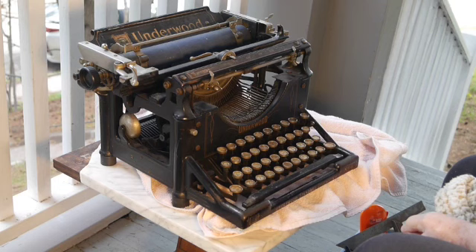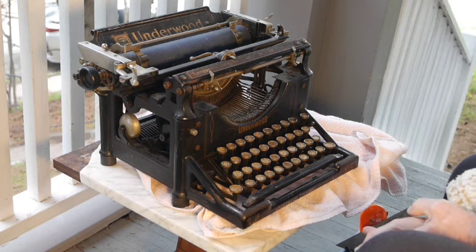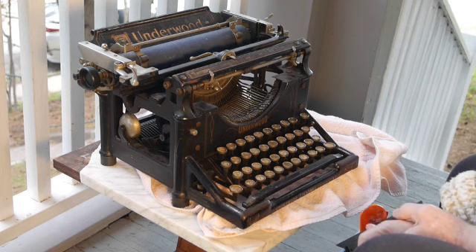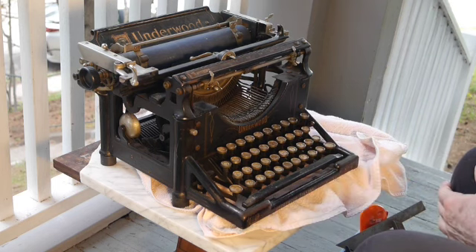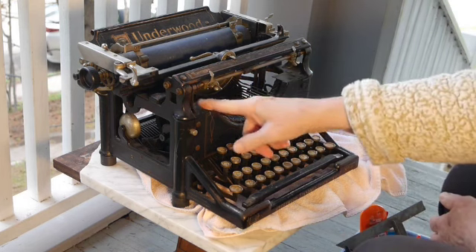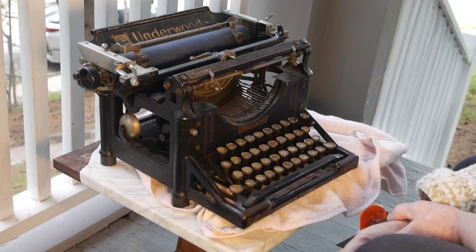This is a very Baroque typewriter — it's an Underwood 4. It belongs to a friend of mine who collected typewriters when she was in high school, so she had a few left and this is one of them. I worked on it earlier, got it working, but I did not clean it up very much. As you can see, it's got a lot of grime, and we might get down to taking care of some of that in this video.